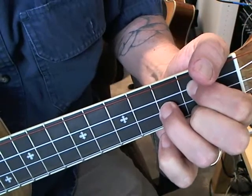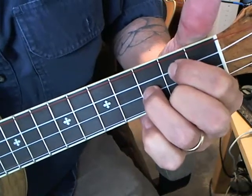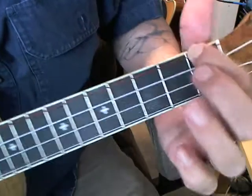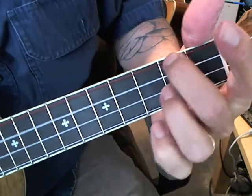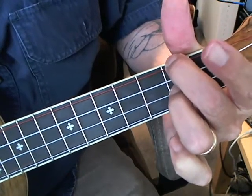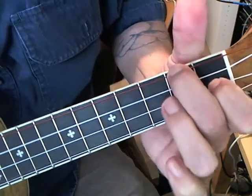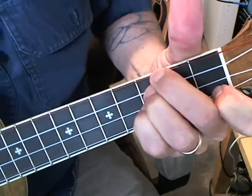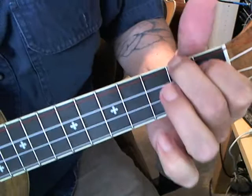From there, and then back to that initial, and then the A.